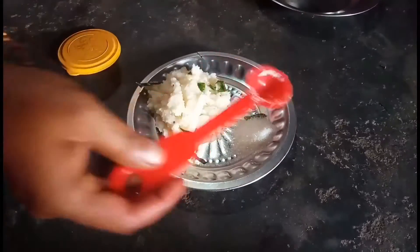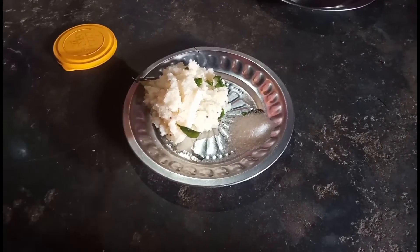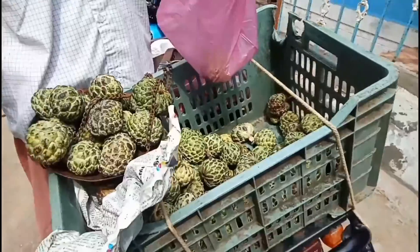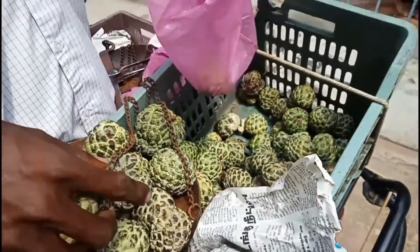Then put the sauce into the bowl. The sauce will be served for about 20 minutes. For the sauce, we have panned the fish. We have to put the sauce in a third.